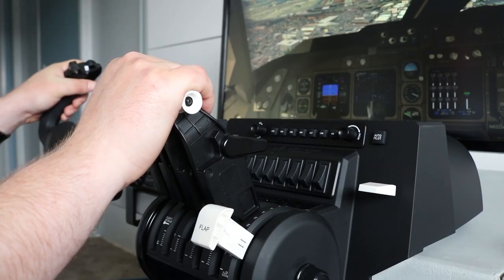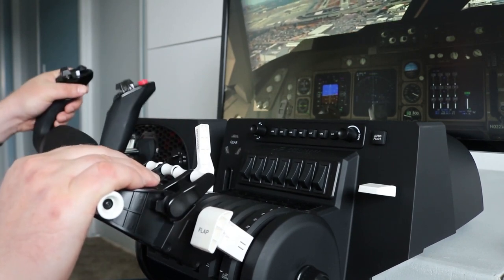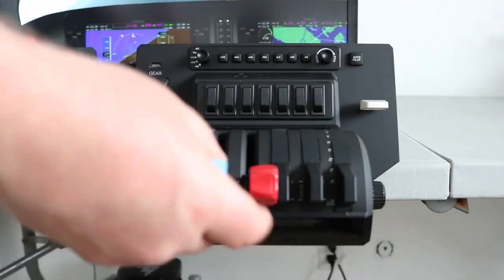The Alpha Flight Controls are also compatible with other Honeycomb and Satec products, some of which can be mounted on top of the yoke assembly so that you can really make it your own config and build out your cockpit over time. There's also the Bravo Throttle Quadrant, which is sold separately.